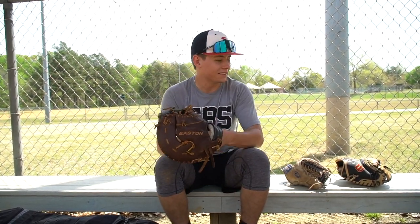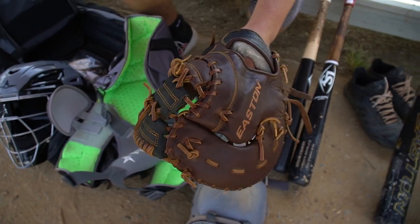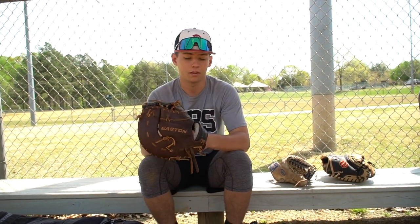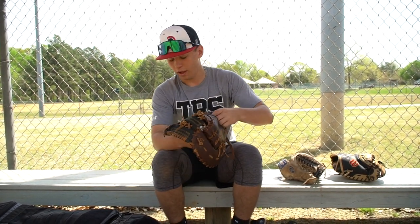And then — I know, it's a third different brand — this is an Easton Flagship first baseman's mitt. My grandpa got this for me on Christmas and I've just been using it since, if I'm not catching. Really good glove as well, it's a lot like the Rawlings I think — same leather, pro grade. Just love this glove, been using it a lot recently.